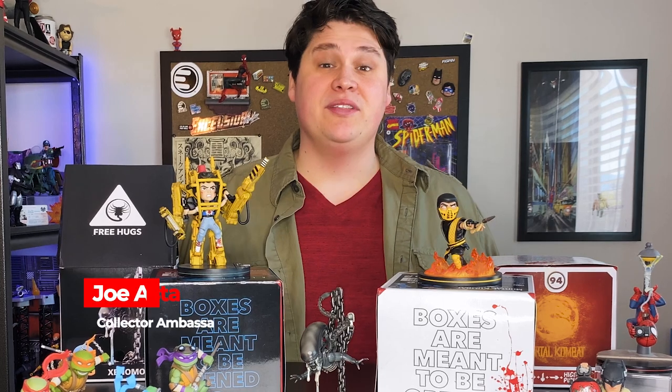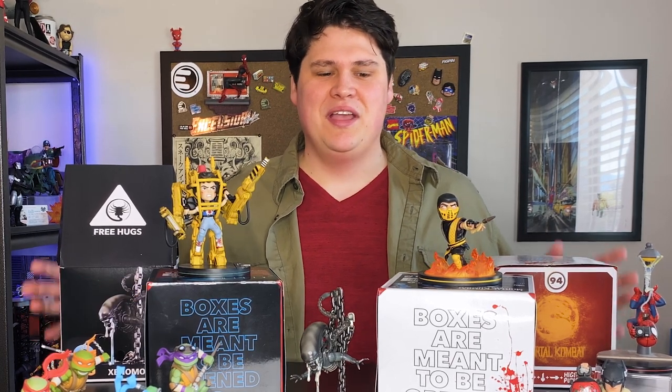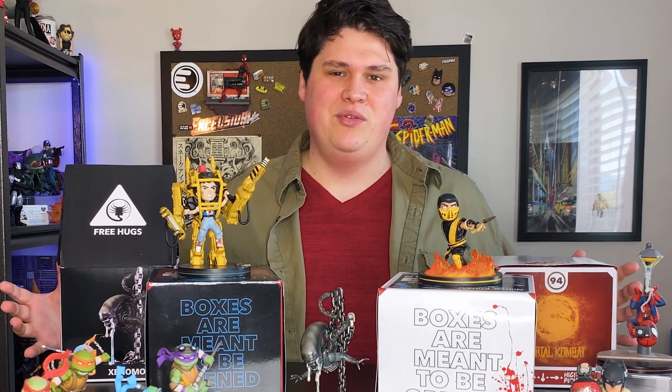Hey there collectors, Joe here from Entertainment Earth. Today I want to talk about one of my all-time favorite lines of collectibles — these are the Q Figs from our friends over at QMX.